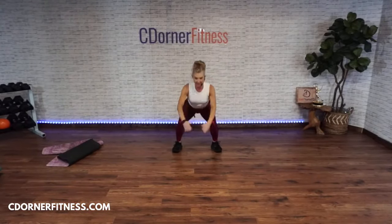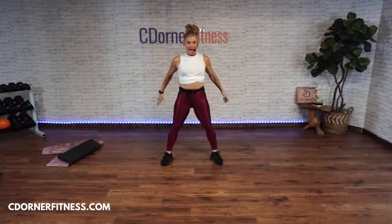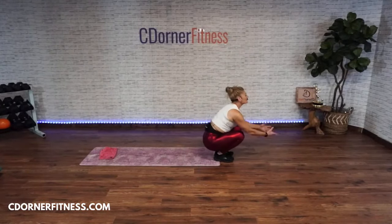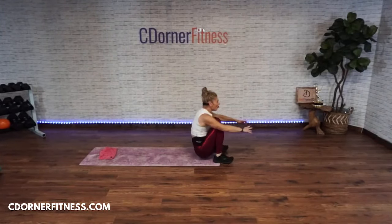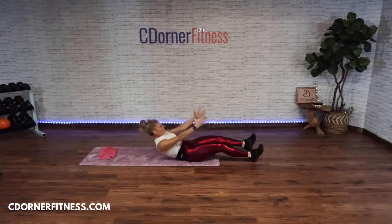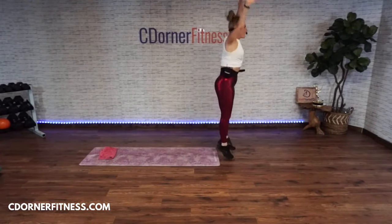Move two — either two pulses up or a plyo jack, for seven. Here we go — one, two, three, four, five, six, seven. Stop! Are you ready for your roll-ups, Vanessa? Go — one, two, three, four, five, six, seven. Stop!